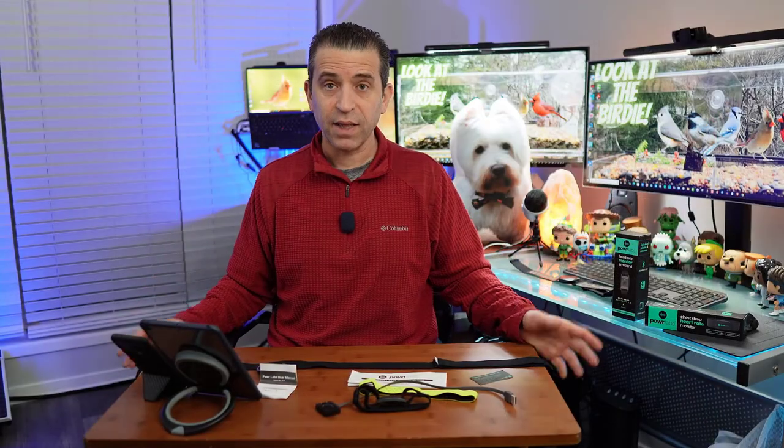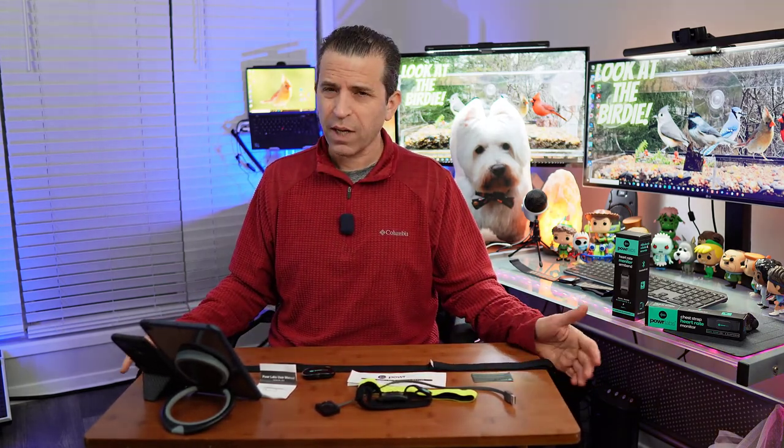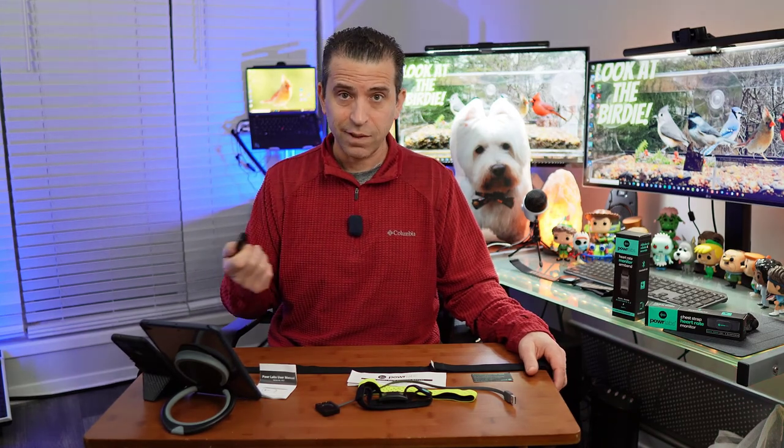Overall, I find the chest strap monitor gave me very similar results to the Garmin, so that would be my recommendation. The arm strap could have a little difference depending on placement, but it's definitely a nice option. The fact that they give you unlimited battery replacements for a year is awesome. These are a couple of great, affordable options. If you want more accurate heart rate data beyond your watch, consider the chest strap, or give the arm strap a try if you prefer wearing something on your arm. Thanks so much — stay healthy, and we'll see you on the next video.